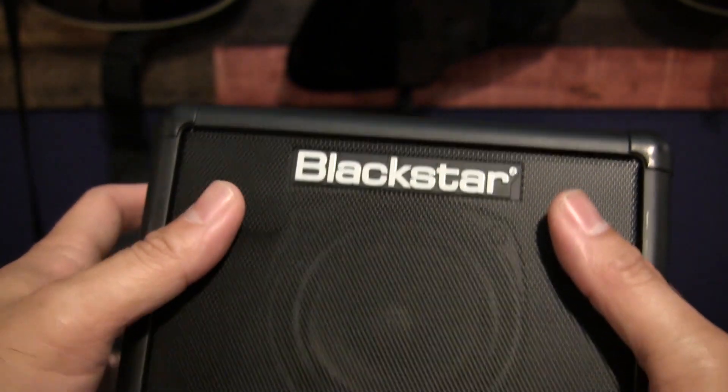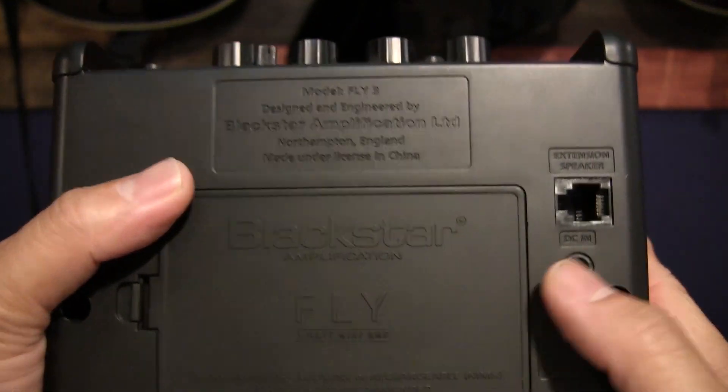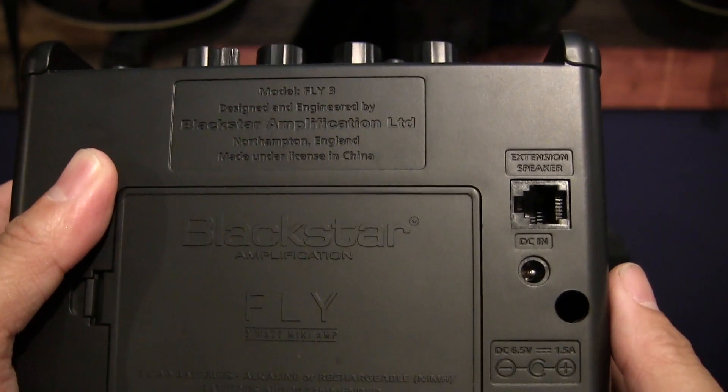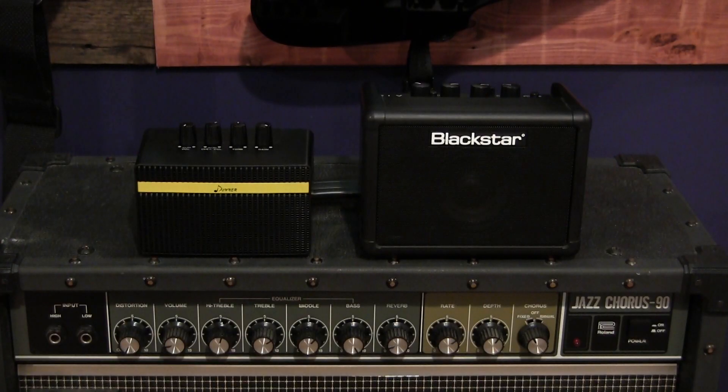Another good feature about this is that it's expandable — not a stack, but another Blackstar 3 extension cab. And you also have the option of plugging it in right to the wall. So as far as features go, Blackstar already wins with the added delay. So that's about it for the features — let's take a listen to see which one of these is going to rock a lot harder.